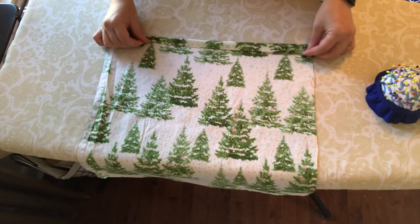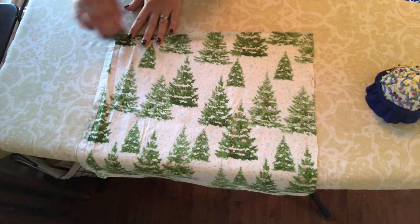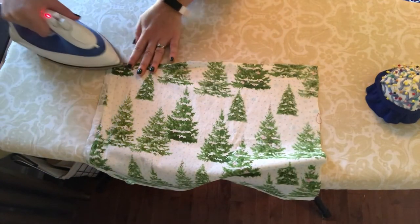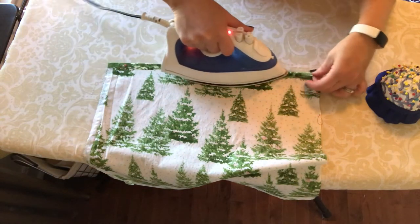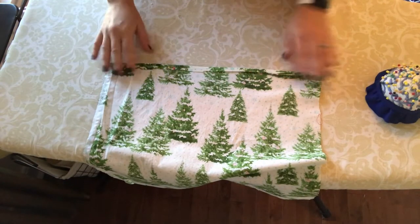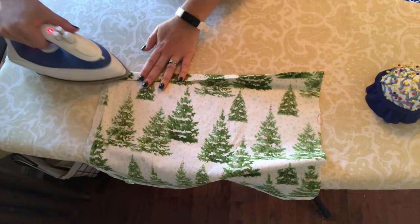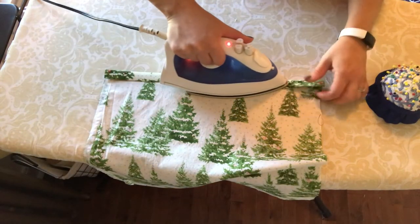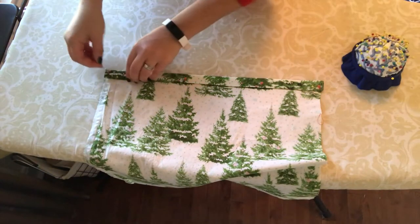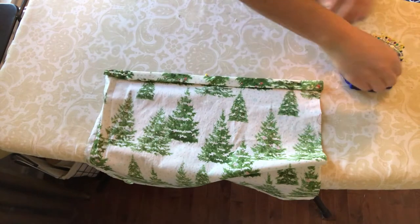Our next step is to make the top hem of the bag. You're going to take the top edge of your fabric and just fold it over a little bit like so — fold it over and iron a nice crease. Then we want to do that same thing one more time, fold it over again and iron a nice crease. Now we can pin — sometimes it stays nicely by itself, but we'll put in a pin or two just to hold it in place.